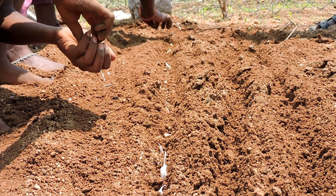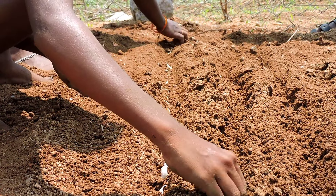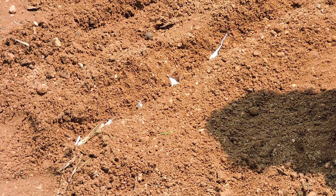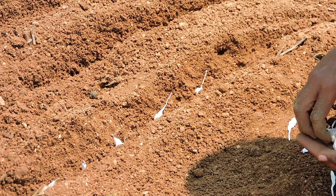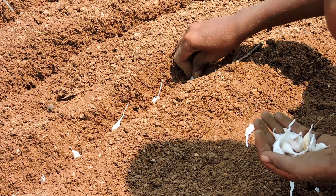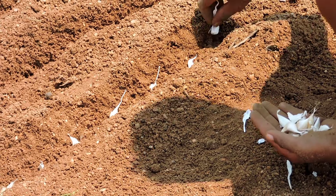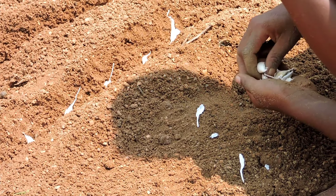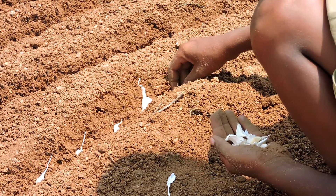So you can make the arrangement a little bit now. We will complete the crop. We will complete all the groundnuts and nuts.